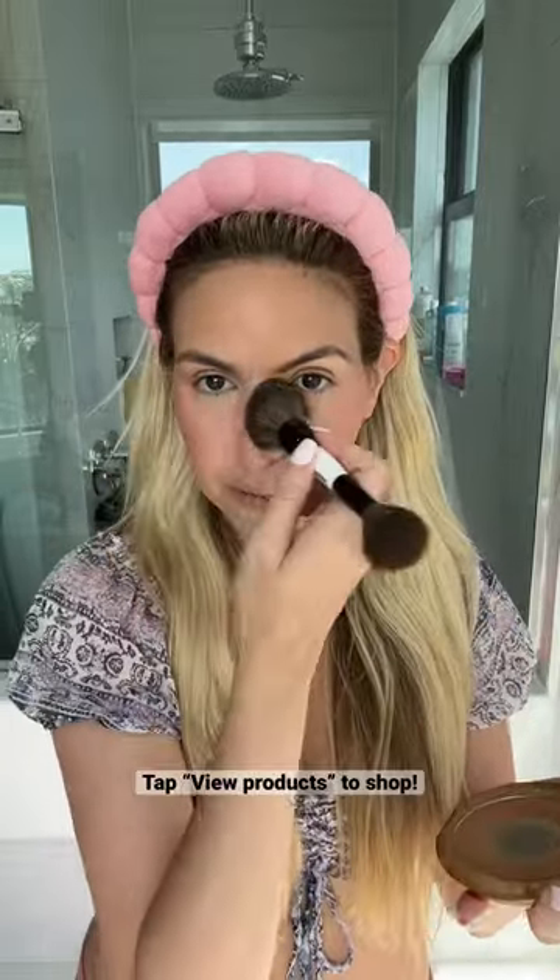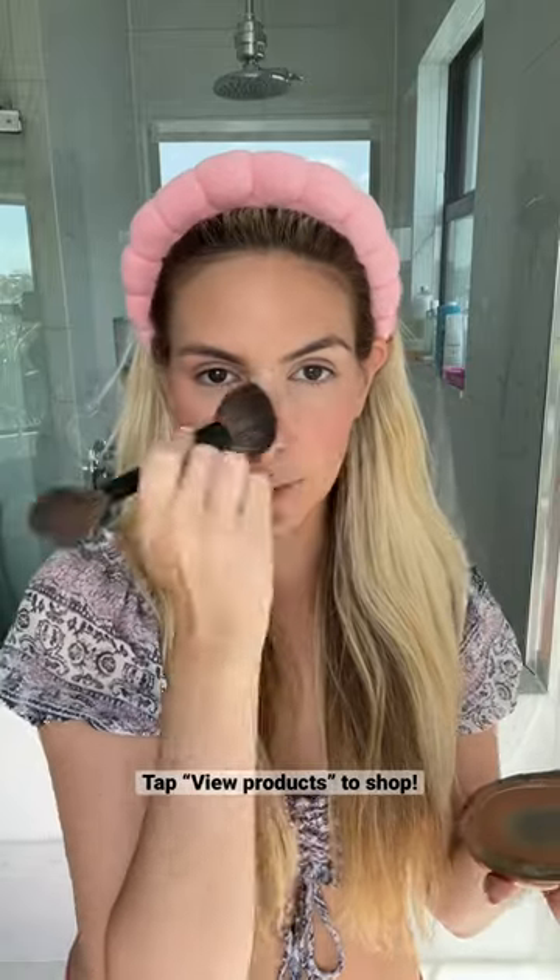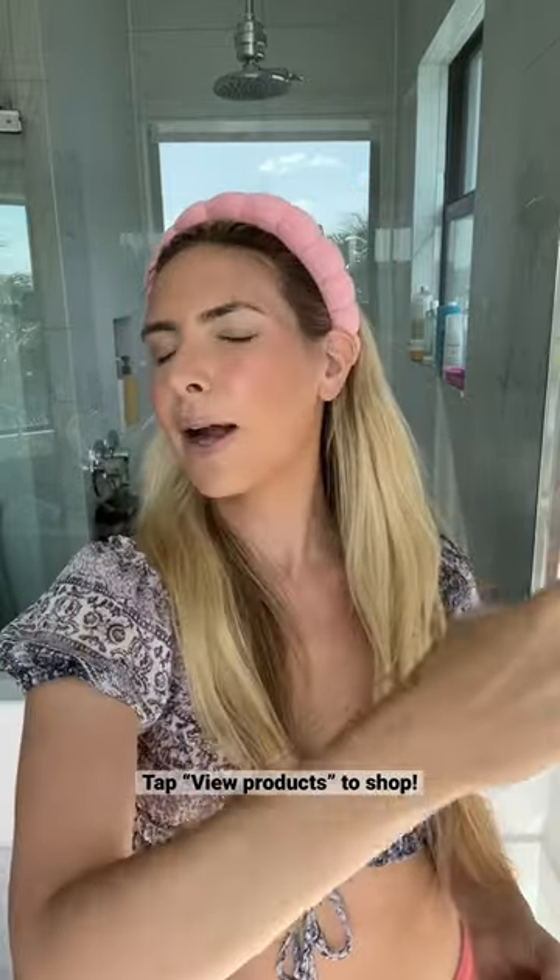Since it's daytime, I'm not gonna contour my nose. I'm just gonna press a little bit over it where the sun would hit. Go to part five for eyebrows and lips.